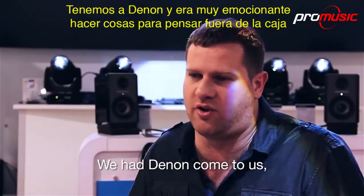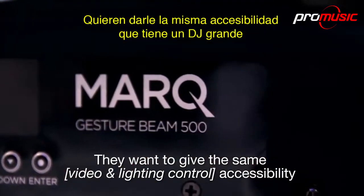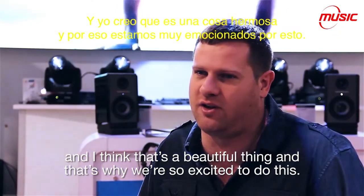Denon came to us and they were very excited to do things and to think out of the box and bring people more functionality. We want to give the same accessibility to people in the small bars and clubs and bigger venues as to the big DJs — and I think that's a beautiful thing and that's why we're so excited to do this.